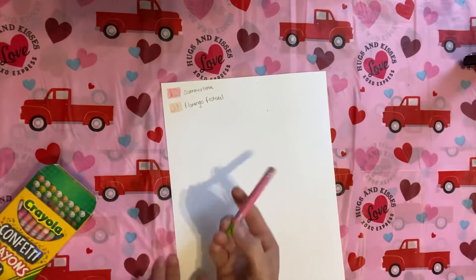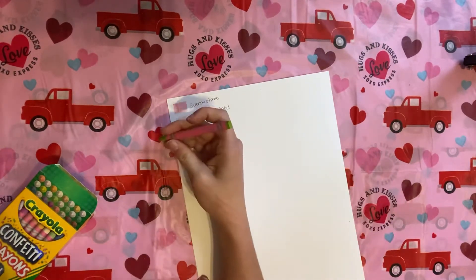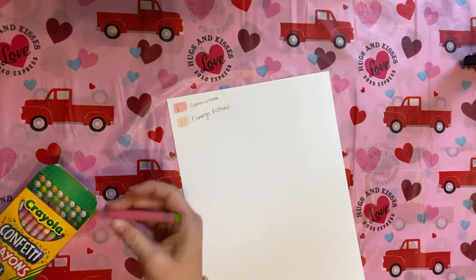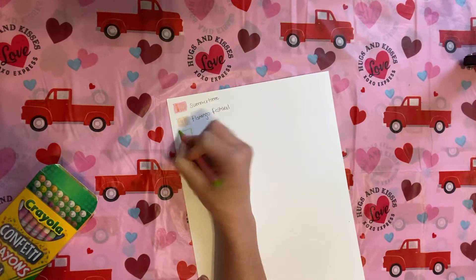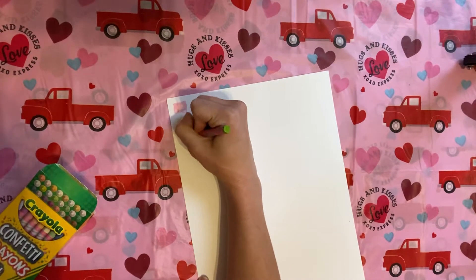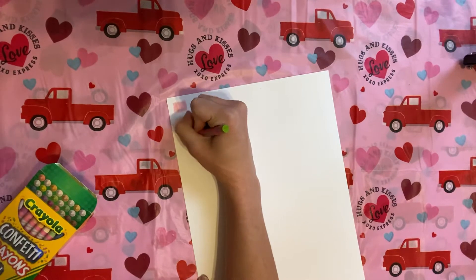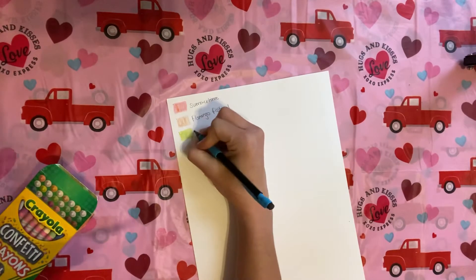The names of these are super cute. The first was Summertime, then Flamingo Festival. This one's Lima Palooza. They're just going to give you different shades within the same color — this is different shades of green in this one, which is so cool.